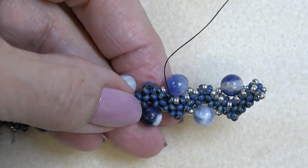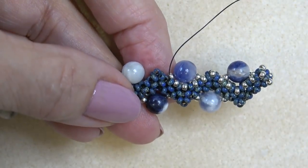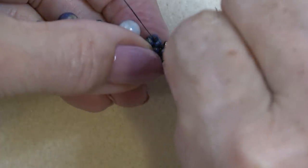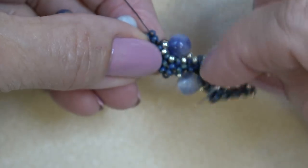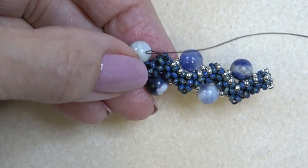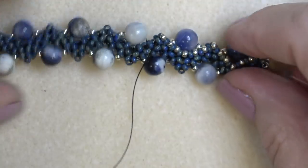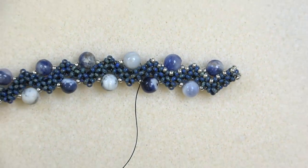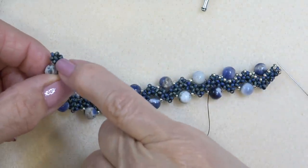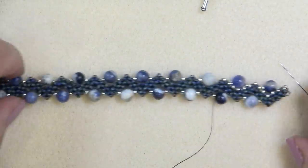Continue sewing on. You're just going to keep doing that all the way down. Come down to the other end and then I'll do the turn with you.